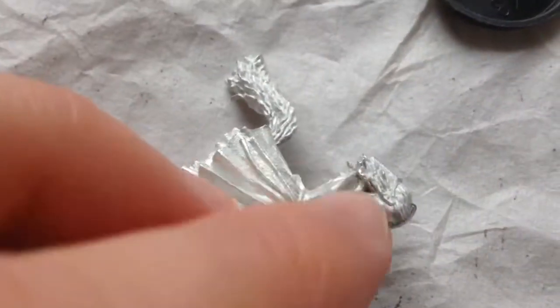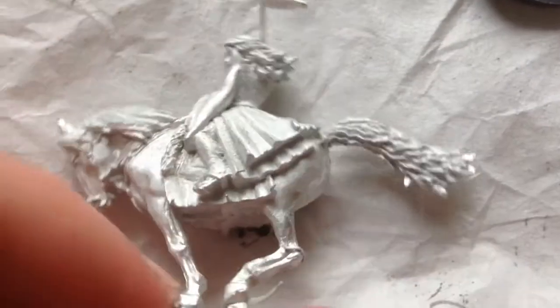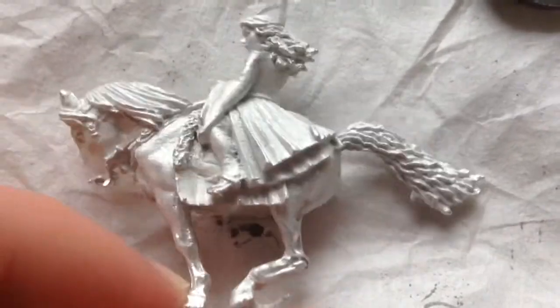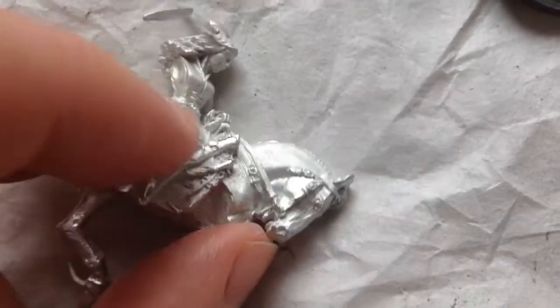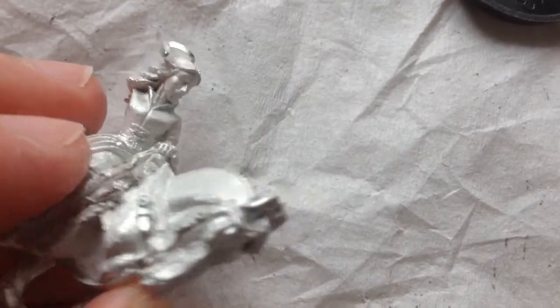That is some serious metal flash. Not as bad as I thought — man, that's some metal flash. But yeah, this is her metal horse. Quite nice detail. There's her scabbard.